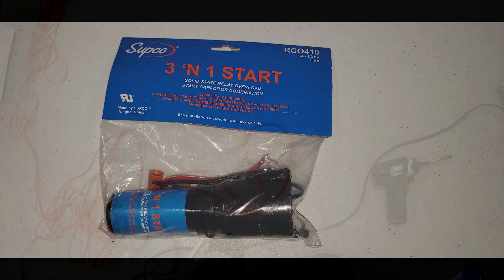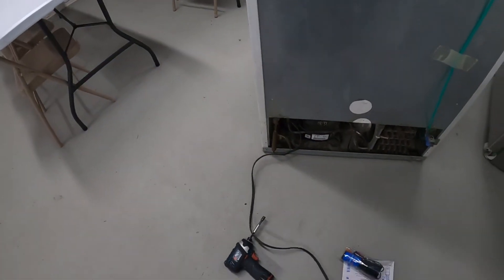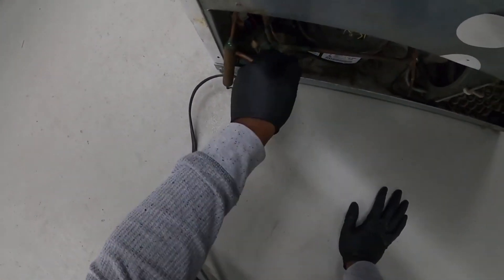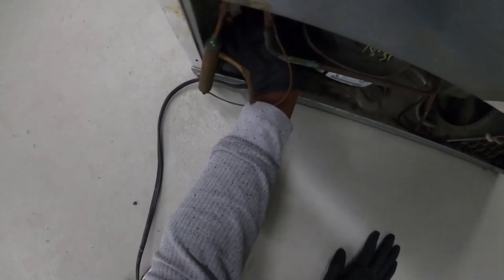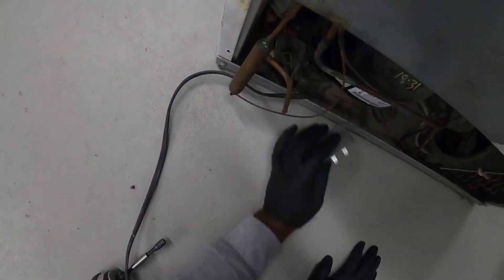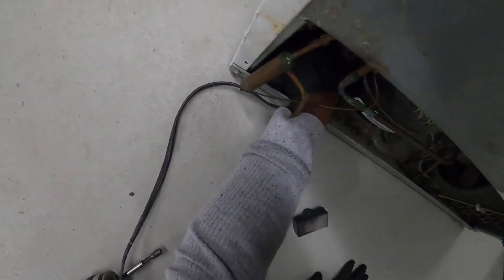If you get to a point where the compressor is not turning on and every couple of minutes you hear a clicking noise like the compressor is trying to start, that's an indication most of the time that your starting relay is bad. This is where your starting relay is located right here. That's the capacitor right there on top of it.